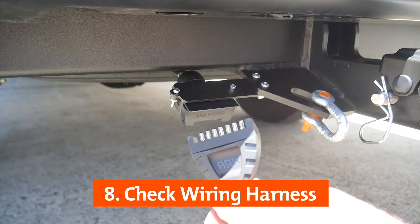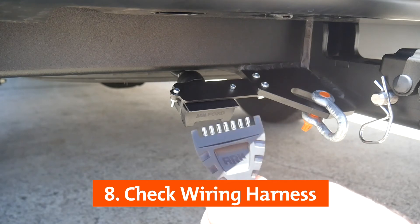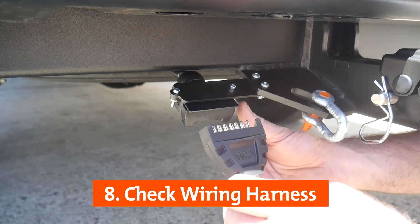The wiring harness plug should be inspected before being connected to find any potential issues. Check the pins and then connect to the vehicle.